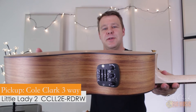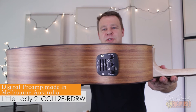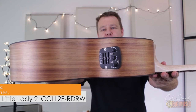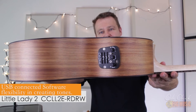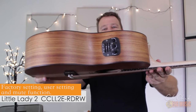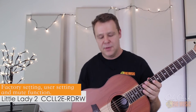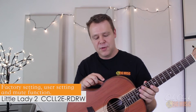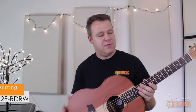It also features the Cole Clark three-way pickup system. This particular model has the newer version, which is a digital preamp with a USB connection. There's some software coming from Cole Clark where you can plug it into your computer and tailor the sounds to your liking. It also gives you the ability to have two preset sounds — one is the factory settings and the other is a user sound, which you toggle by pressing the microphone control on the pickup. Fantastic innovation there from Cole Clark.